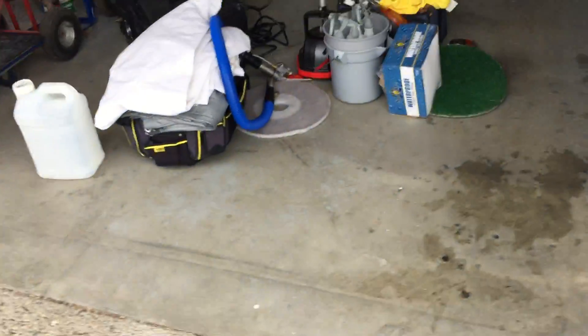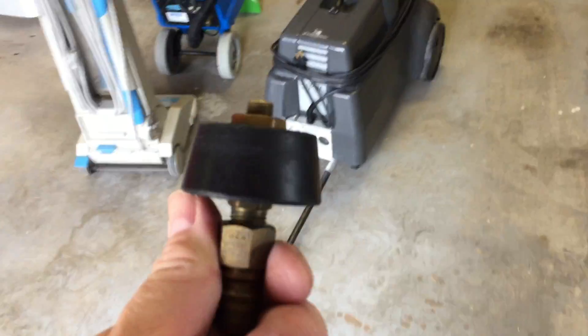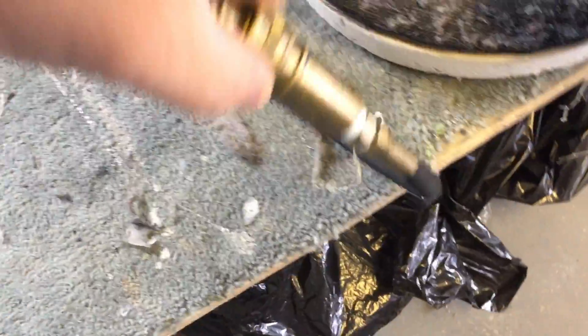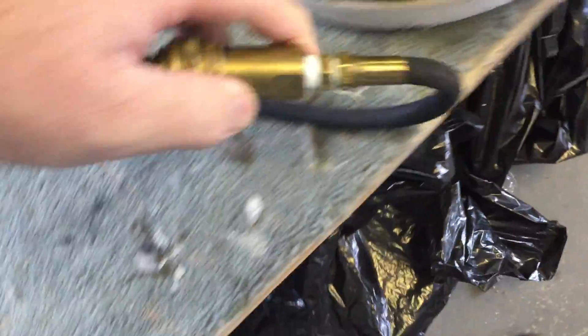I think they sell them at Home Depot and I believe they just call it a bung. I'm not sure where else you could find them — maybe they're on Amazon, I don't know.